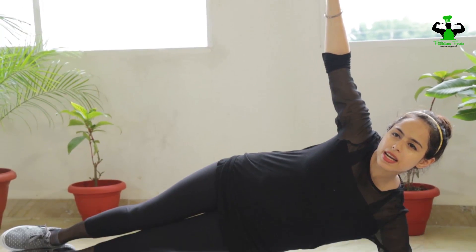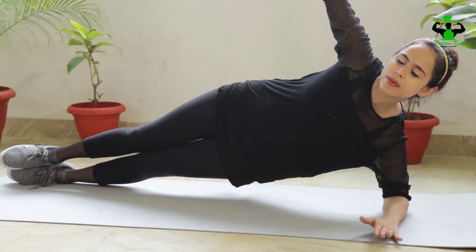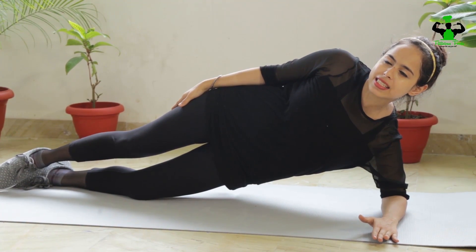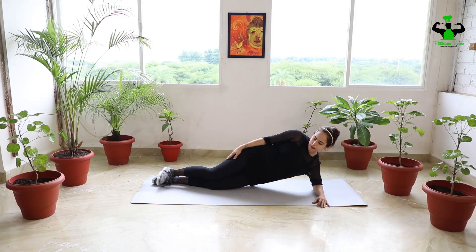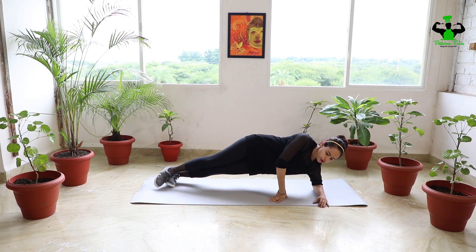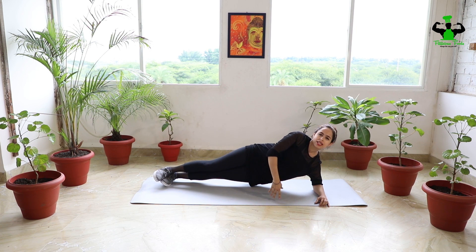For beginners, people who cannot do this exercise, they can rest their knees at 90 degrees. Stay in this position for about 30 seconds. This will help to strengthen your core and your abs.